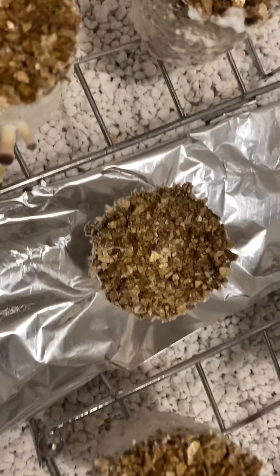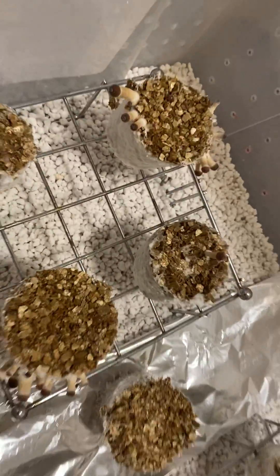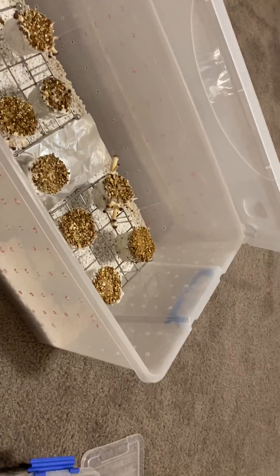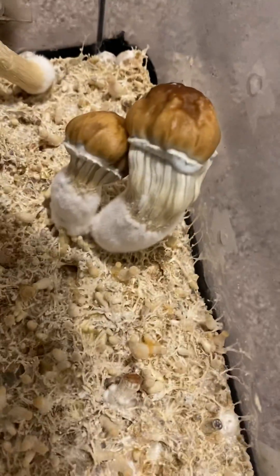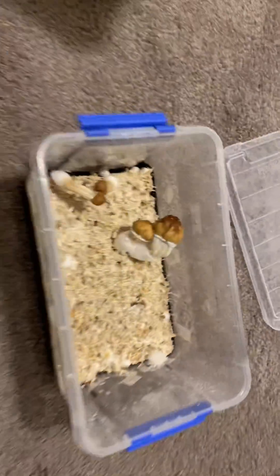So look into your lighting, guys. If you're trying to make your cakes pin, put them in the dark for a bit longer — I've noticed this really helps. Get your lighting right and that will start getting fat fruits. See you soon.